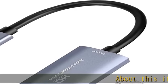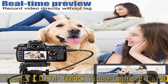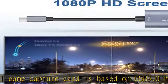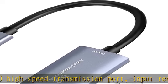This HDMI game capture card is based on USB 3.0 high-speed transmission port, with input resolution up to 4K at 30Hz and output resolution up to 1920x1080 at 60Hz. Type-C and USB interface can meet most of the devices in daily life.